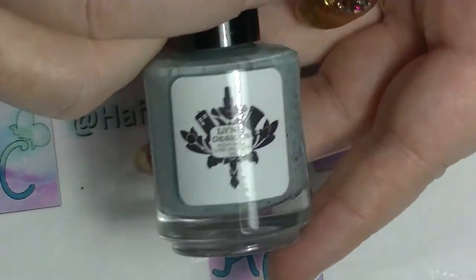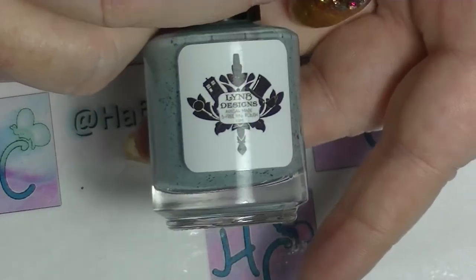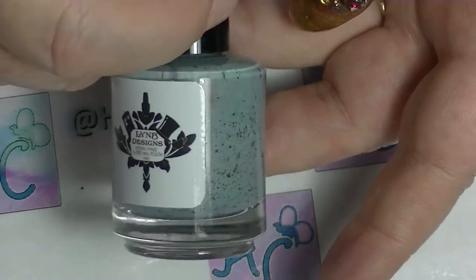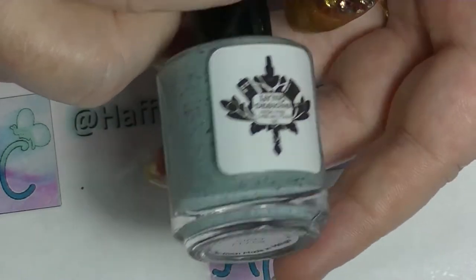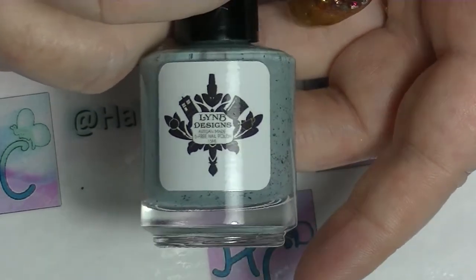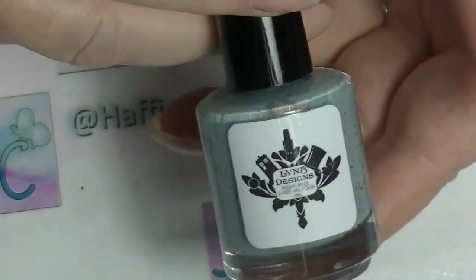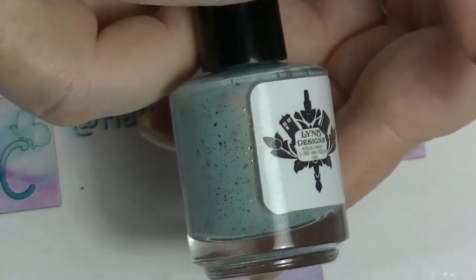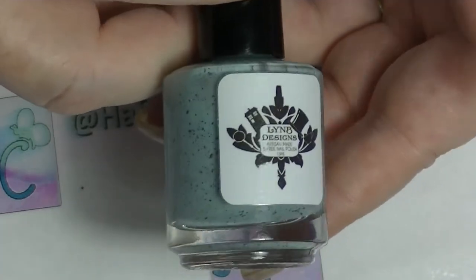Hey guys, it's Hathay, I'm back again and this is going to be a swatching video. I thought I would try for this one to kind of talk about the polishes rather than writing a thingy at the end about the polishes. So let me know what you think. I'm not filming with my microphone so hopefully the sound's okay. I'm going to get into this and I hope you enjoy.